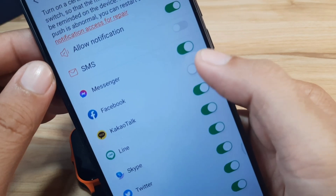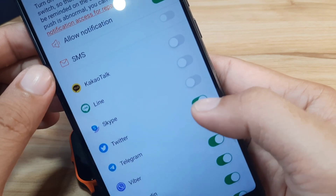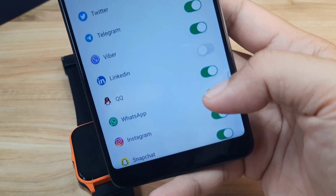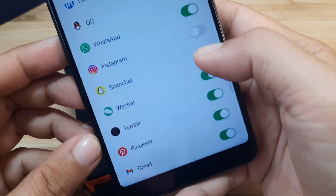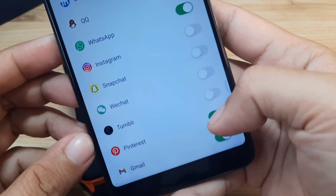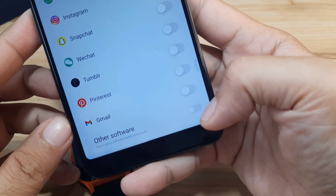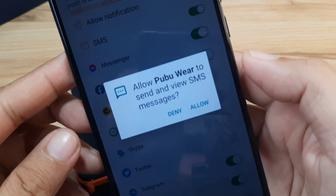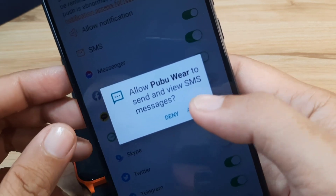Let's specify which apps get notifications: Messenger, Facebook, LINE, Telegram — it has support for Telegram as you can see — WhatsApp, and many other popular applications. There are a lot of supported apps here, including other software. For SMS, let's activate it and allow PubuWear to send and view SMS messages.